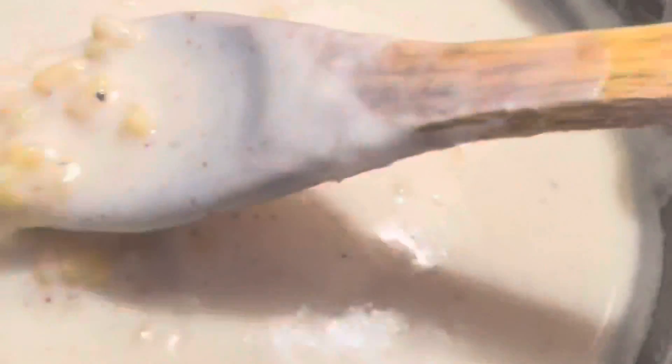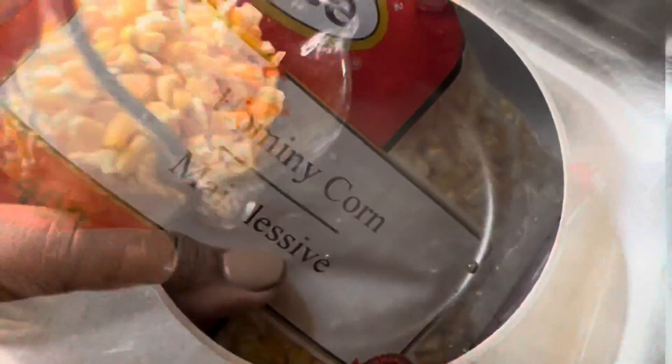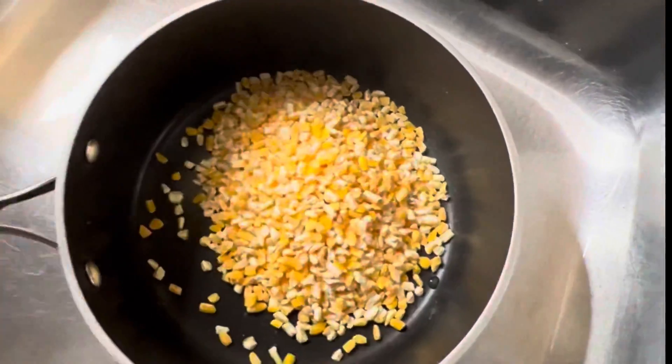Another day, another recipe here in Sham's Kitchen. Today I'll be showing you how I made my hominy corn porridge. I'll be using the grazed hominy corn, so first let's start off with one cup of hominy corn.